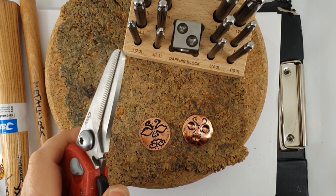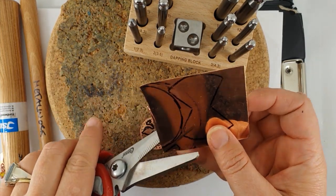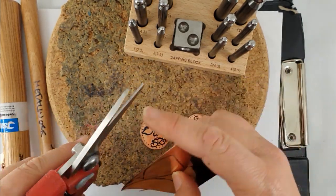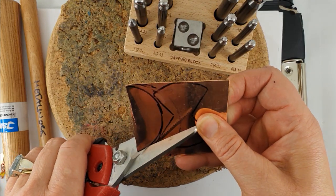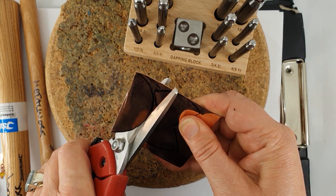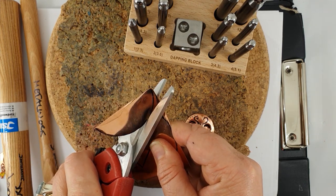I forgot to mention that metal cutting shears can also be used to cut round circles — just make sure the ridge surface is away from the inside of your shape, otherwise you get marks on the metal. Carefully cut around in a circle, wearing gloves because it results in very sharp surfaces. You might have a bit more finishing to do, but you can use these if you haven't got a saw.